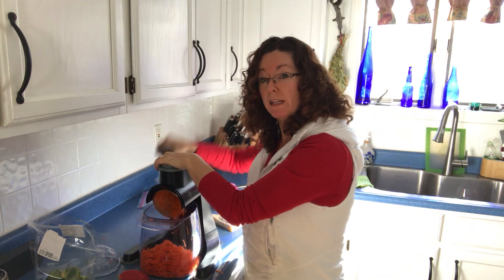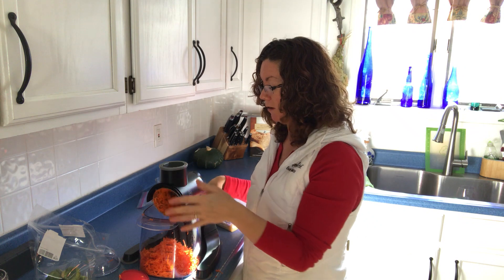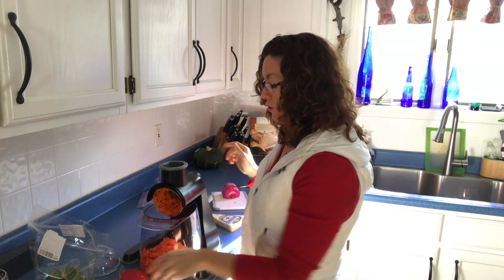You can get your prep work done really fast for the week. So I'm shredding up a bunch of carrots and brussel sprouts. I'm going to do some onions on a different blade to show you.